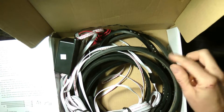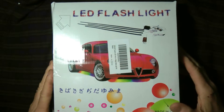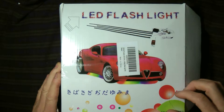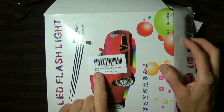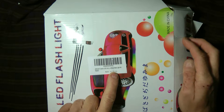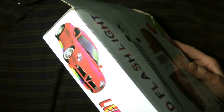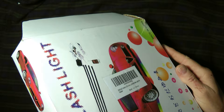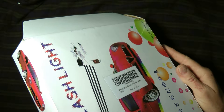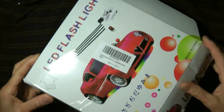It's about twenty-one dollars, and for twenty-one bucks it's not a bad little setup — something cheap and affordable. I got it off Amazon. It's called the ZHOL 7 Colors LED Underbody Glow Light Kit, made in China.